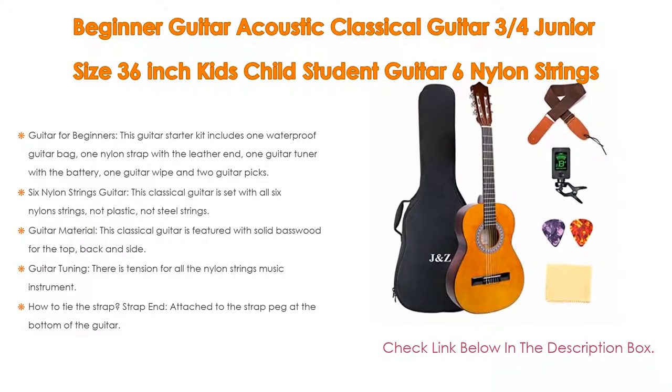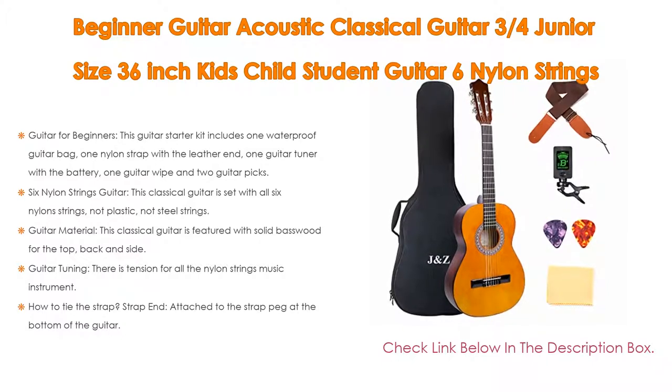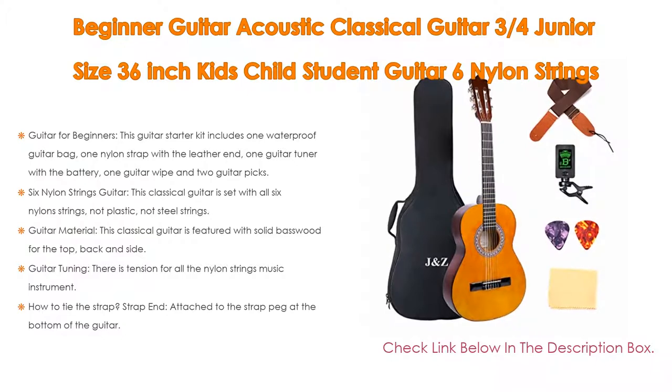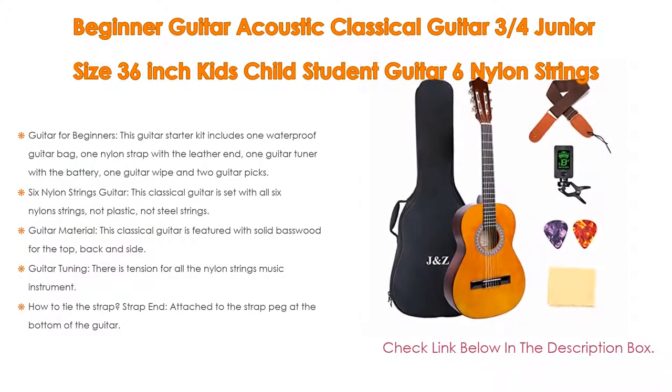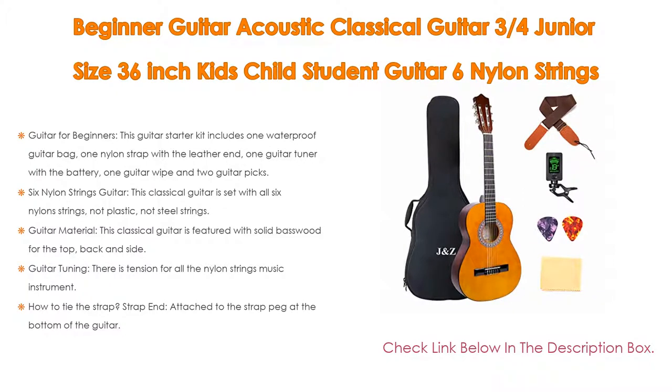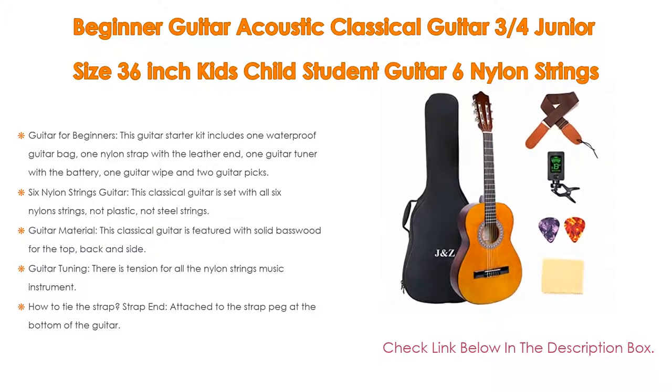For guitar tuning, there is tension for all nylon strings, so please keep in mind that new nylon strings tend to stretch. Retuning more frequently after getting the classical guitar will help it stay in tune longer after a few tunings. For the strap, attach the strap end to the peg at the bottom, and use the black rope in the strap package to tie the strap at the neck of the guitar.